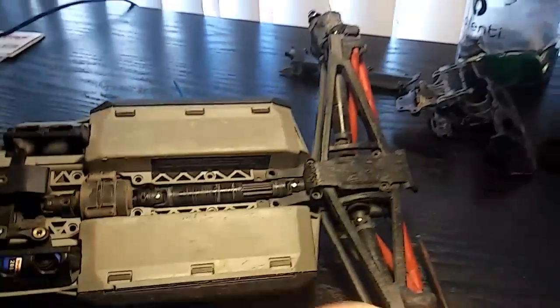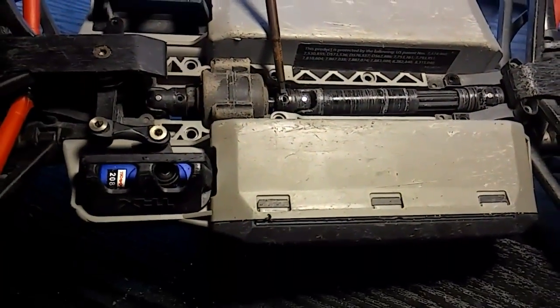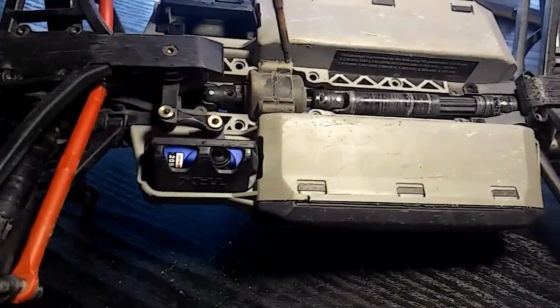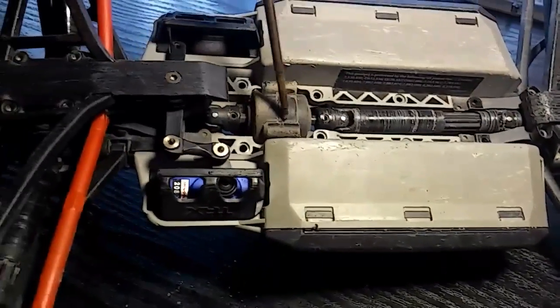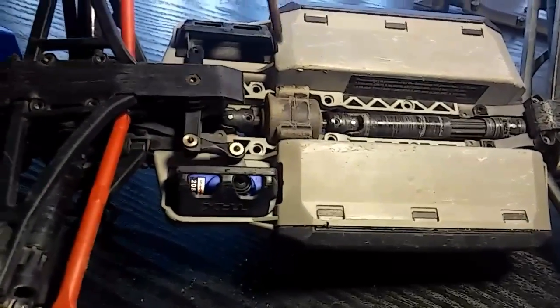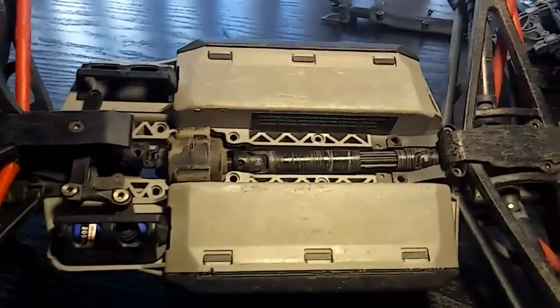With the bottom plate off, go ahead and take the tiny set screws out of the drive shafts — the front going to the front and the rear — and move the drive shafts back out of the way a little bit. Note that some screws that held the protective plate on also hold the motor transmission setup, so after that it should pop out toward the top.